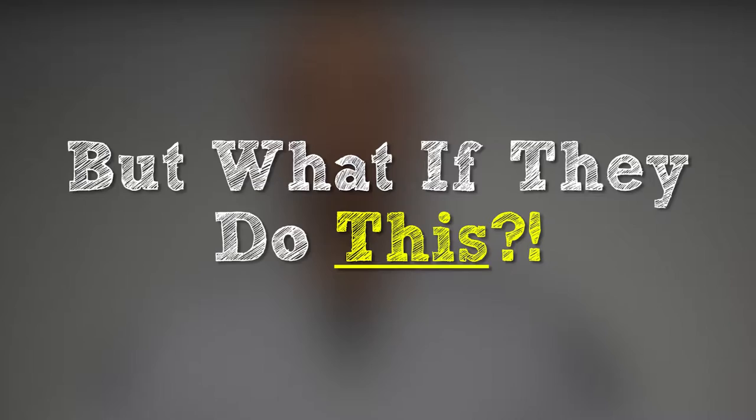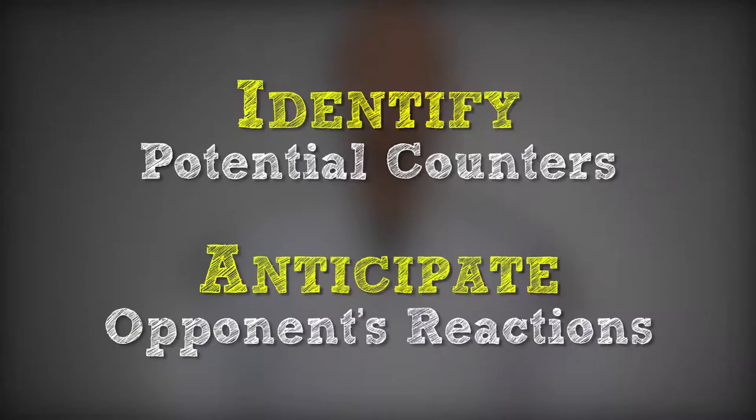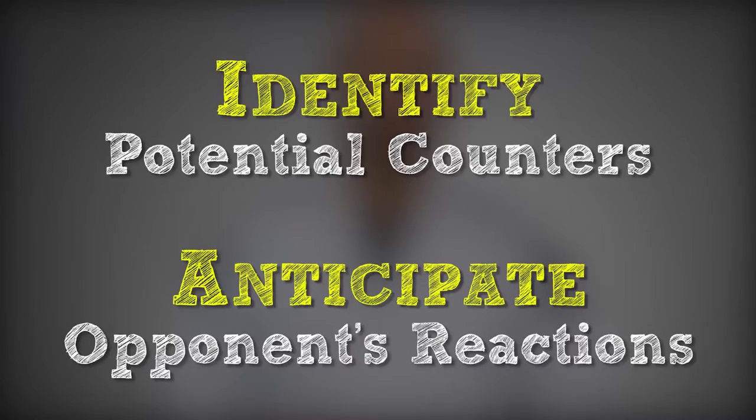At the end of class, you go up to your instructor and say, I tried the escape I learned in class today and it didn't work. I did everything you showed me, but what if they do this? Here's the deal: even though you may have a game plan, chances are your opponent has other things in mind and will take steps to prevent your system from working. For every technique you try, your opponent might attempt to counter your action, leaving you frustrated and back at square one.